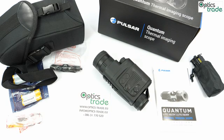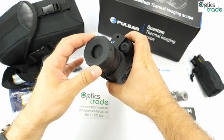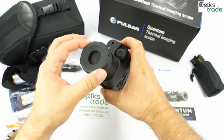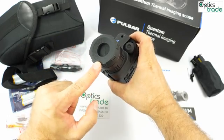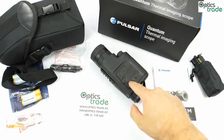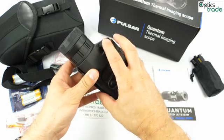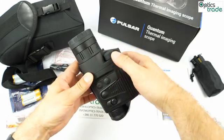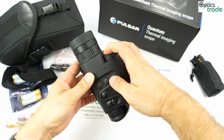They are also completely identical to the previous Quantum scopes. The main difference is that the lens, even though it is bigger, is now hidden behind a protective mechanism. This is the same as on the XQ19 from previous Quantum scopes, while the 38 and 50 models had a different objective cover. The controls remain the same, including this rotating button — probably the nicest control found on any thermal imaging scope, making menu navigation very easy with rotation and a push-click.